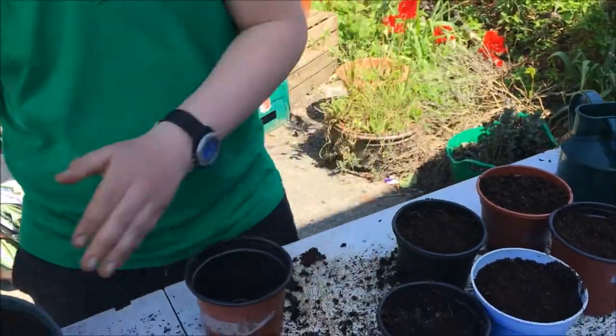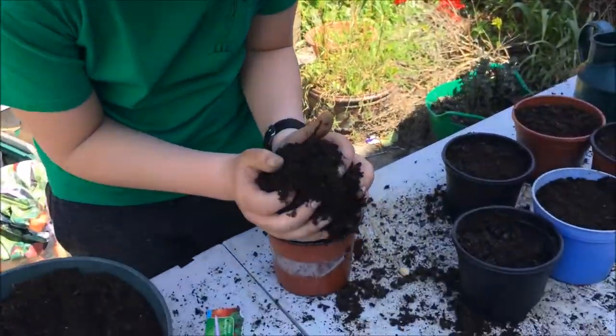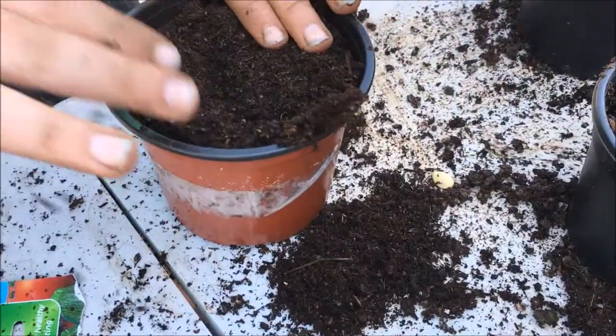I'm going to put this down a minute. You're going to get a big bit of compost in there — oh, that was quite a lot.